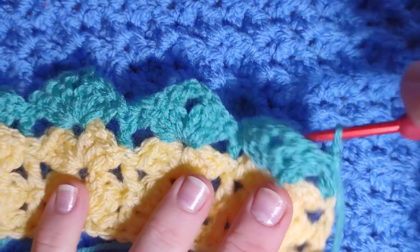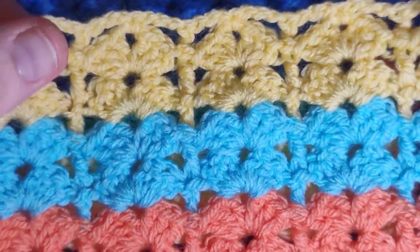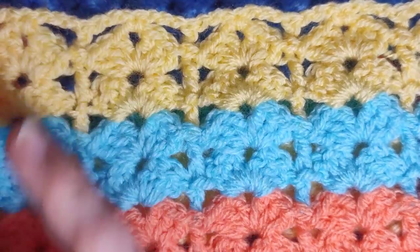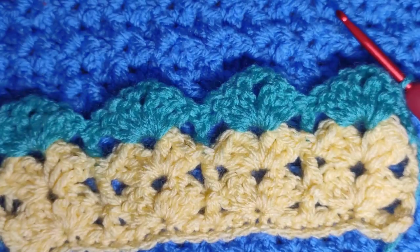Once you have your pattern to whatever size you want, I'm going to show you how to do the trellis design at the top just to close your work. Keep going with your pattern and come back to this point — timestamps will be in the description box below. Come back to this point and I'll show you how to finish this pattern.